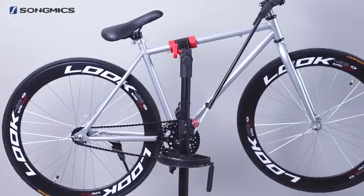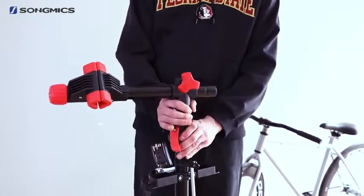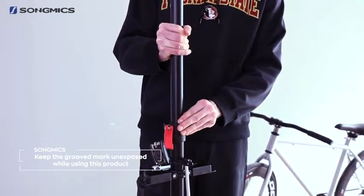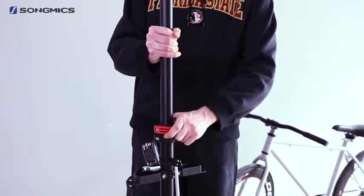Feel free to put your mountain bike on. The height can be adjusted between 108 to 188 cm by simply rotating the quick-release handle. While lifting the steel tube, be careful to keep this grooved mark unexposed.